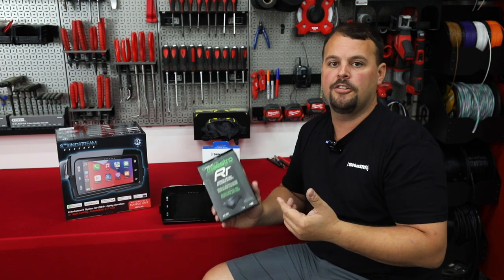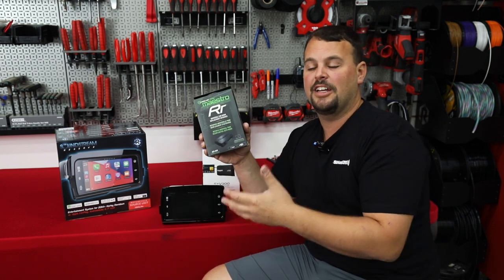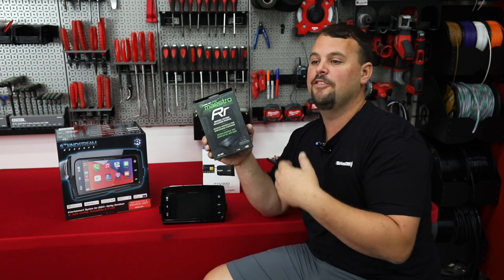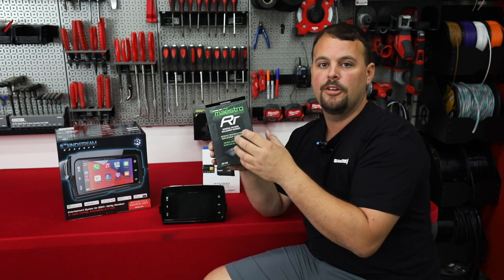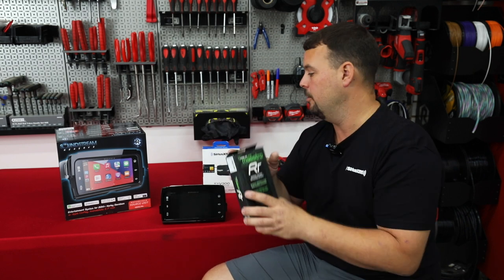So RR versus RR2 — the RR2 is about $50 to $60 more. It adds the expandability of the relay pack and gives you the ability to do programming and changes to the interface through your phone instead of a computer.